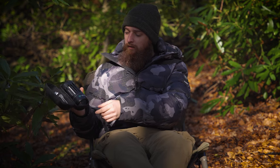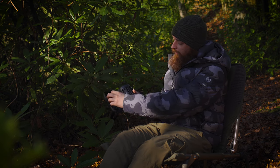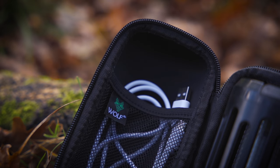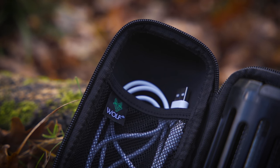When you open it up, obviously you've got space for the Mozzie Zapper, but on the other side there's also a little mesh pocket so you can have things like the charging cable in there, and the brush as well to sweep off all your dead mozzies.